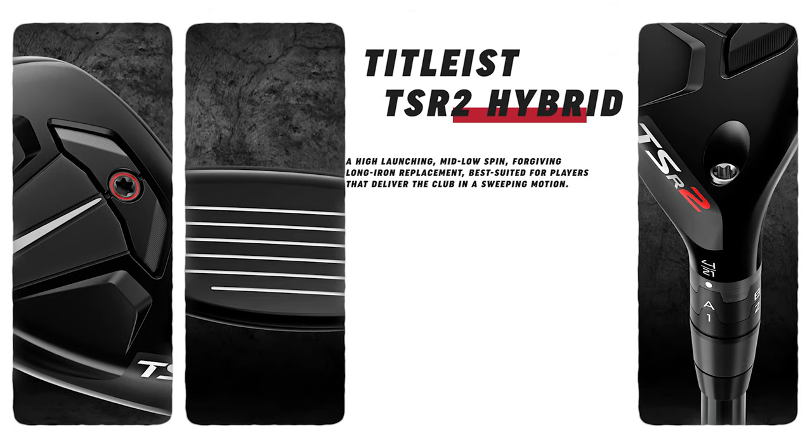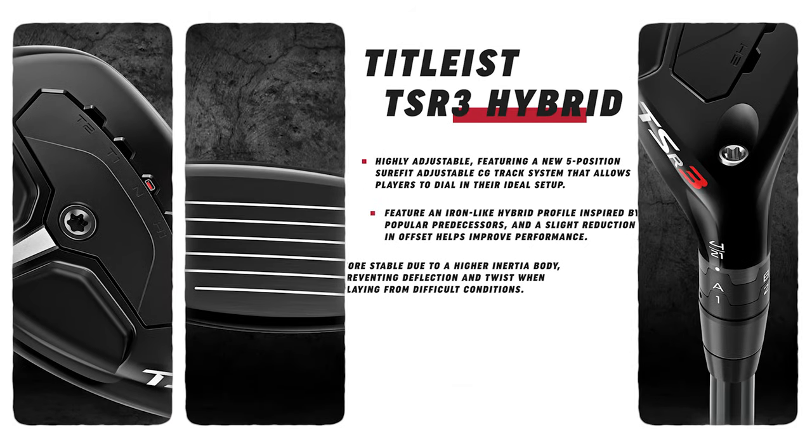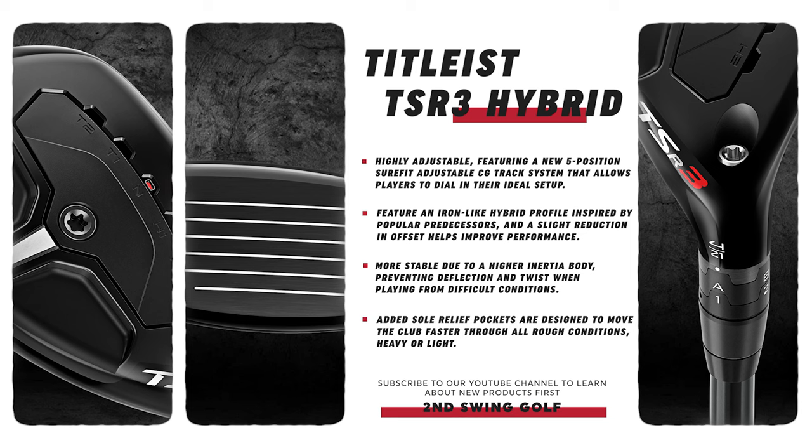The TSR2 is the higher MOI one, built for the widest range of players. There is also the TSR1 hybrid, which we actually did some testing on already, but the TSR2 fits in between the 1 and the 3 — a little bit more of a traditional hybrid shape, a little bit more weight back, a little bit lower center of gravity. The TSR3 is a little bit more compact, almost iron-like.